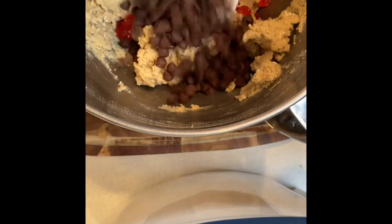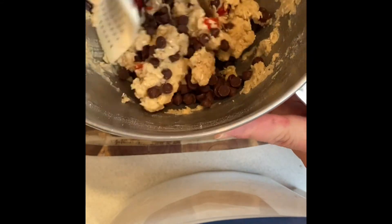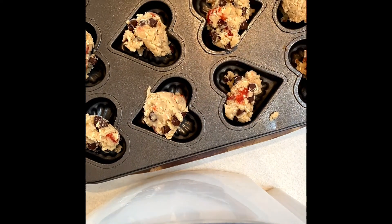Once your batter is ready for the cookie sheet, you can transfer it onto a regular cookie sheet right out of your scooper, or you can place them in a shaped pan like I did to make it a little more fun.